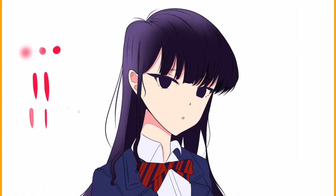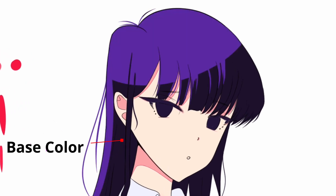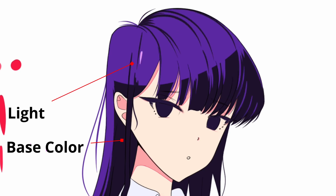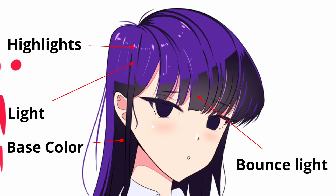Now I'm shading the hair. In total I used four different colors: one for the base, the light, the highlights, and the bounce light. I used a soft brush to paint the bounce light — the only time I used a soft brush in the artwork — and the color I used is the same as the skin base color. I also added some spiky shapes at the edge of the light to indicate a hair texture. It's very simple to do but it looks really good.